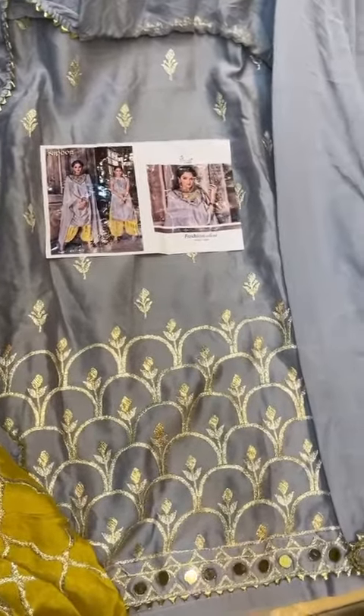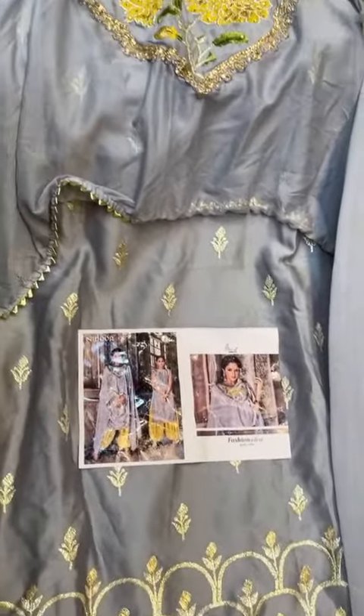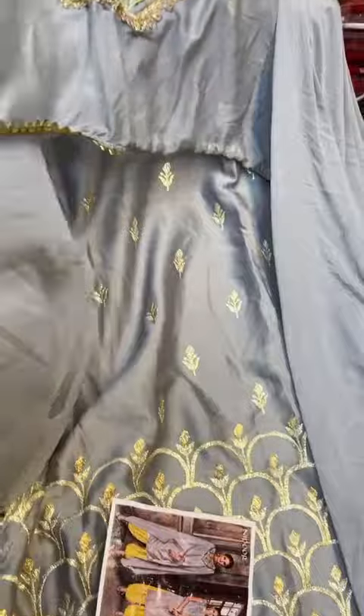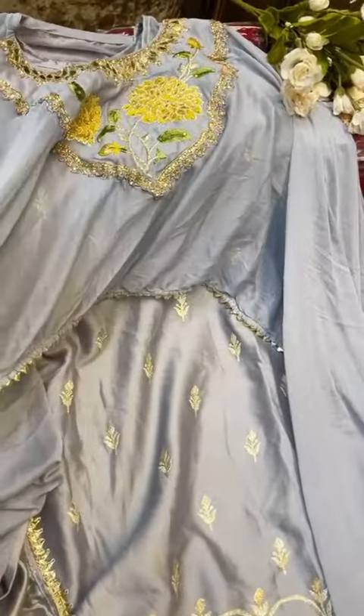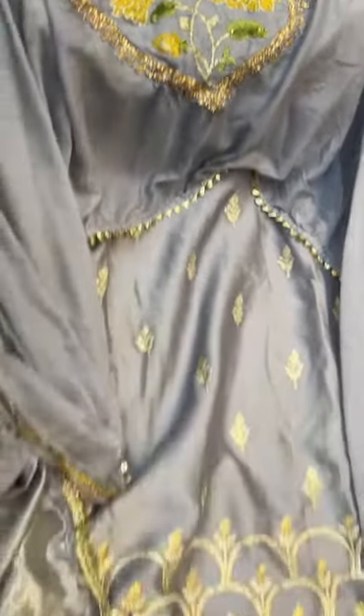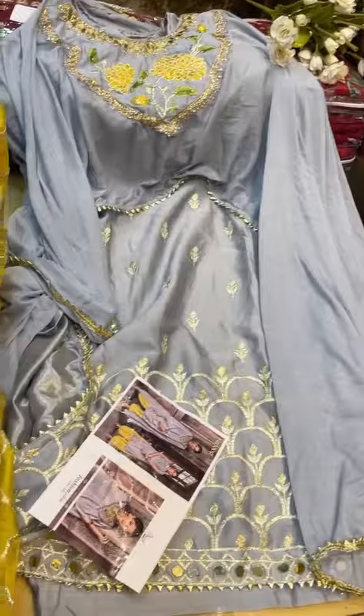This is Shri Pab's import collection. It's a cape style, you can see, with inner. This is Chinam fabric. Cape style — complete, you can remove it. Glasswork, with free size bottoms. It's got all over work, elastic. And this is also stitched.